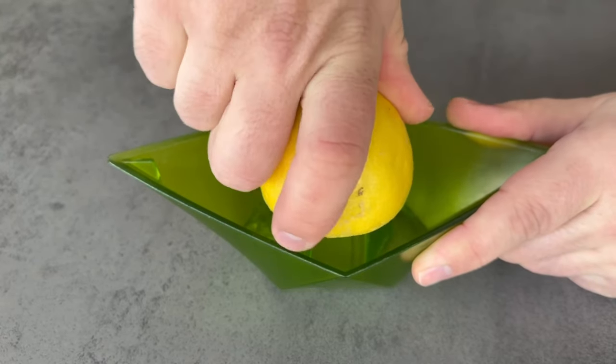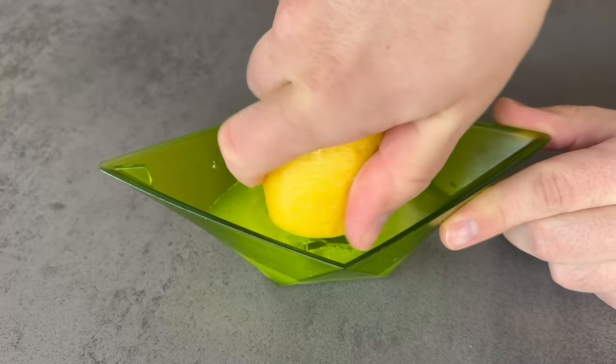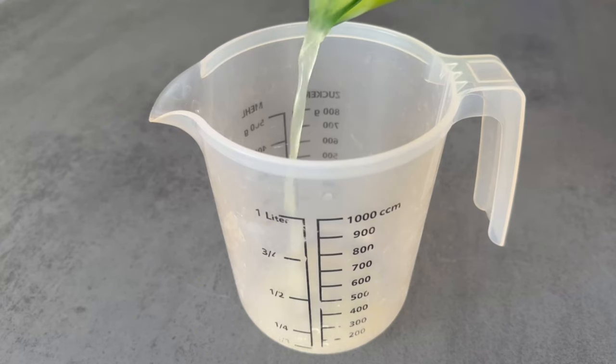Now we have to prepare it a little bit. Take a lemon, cut it in two and squeeze it, because all we need here is the lemon juice. You will find out why in a moment.